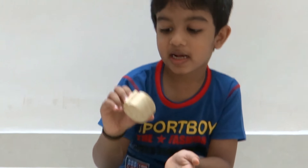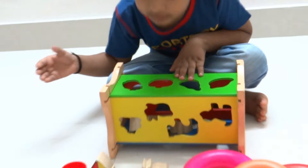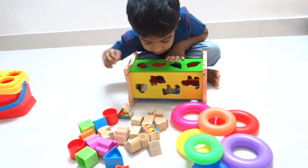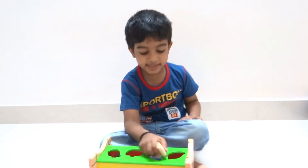This is an apple chip. I think it goes here. This is a pear chip. It goes here.